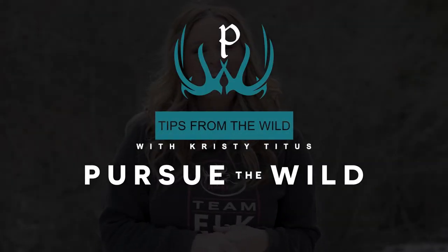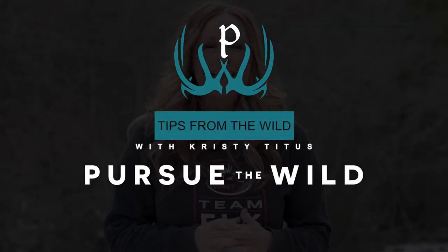Hey everybody, Christy Titus here and I want to thank you for joining me for my latest episode of Pursue the Wild, Tips from the Wild. We all want to be the best shooter possible, and when it comes to downrange accuracy, one of the most important factors is natural point of aim.